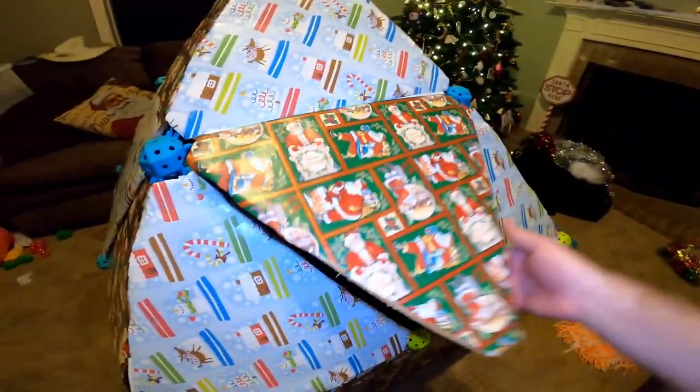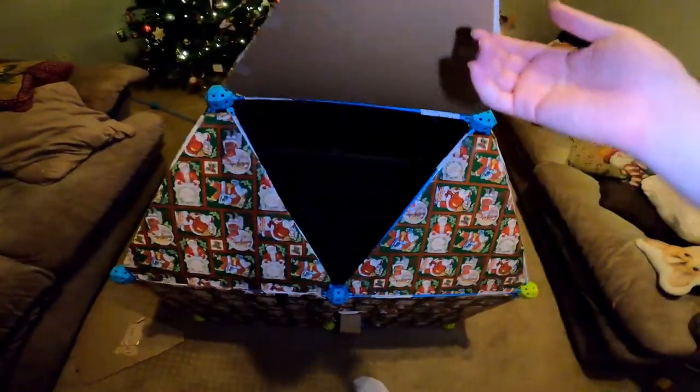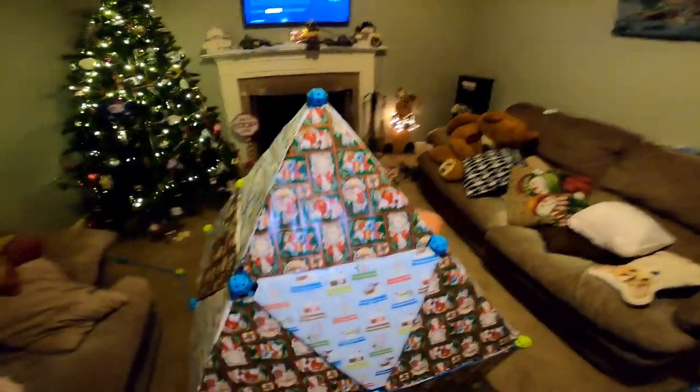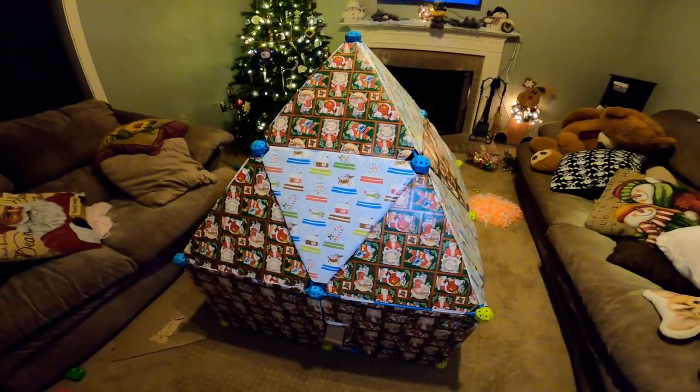It took a lot longer than I expected, but I decided to go to bed, so hopefully they'll wake up in the morning and see I finished the outside. I plan to also decorate with some garland and some lights, some bows, and really kind of deck it out.